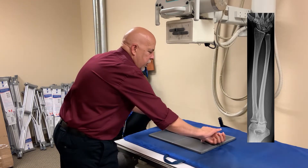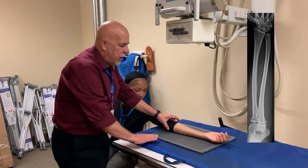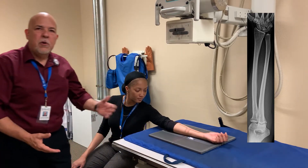Now, you want to make sure that her palm is completely forward, and her shoulder and elbow, and the medial and lateral epicondyles are parallel to the cassette. Make sure your marker is within the light field, and expose your image.